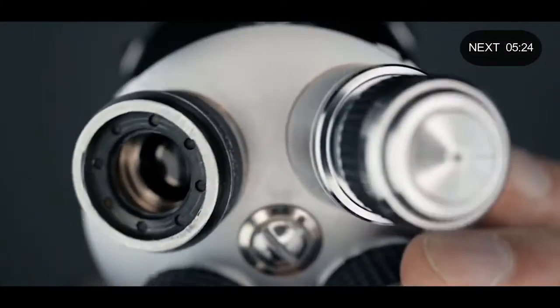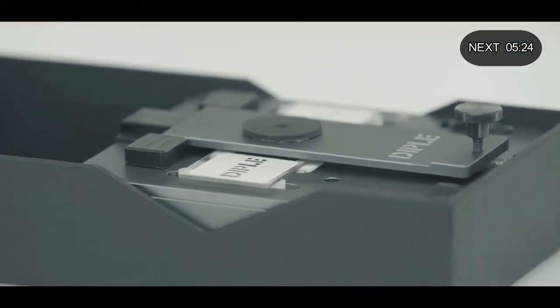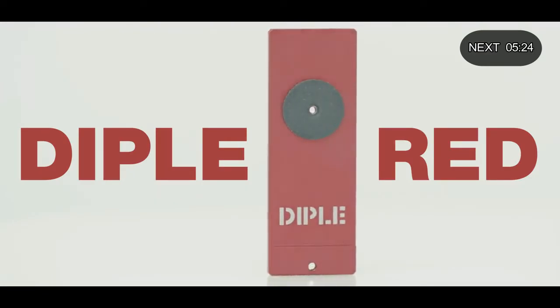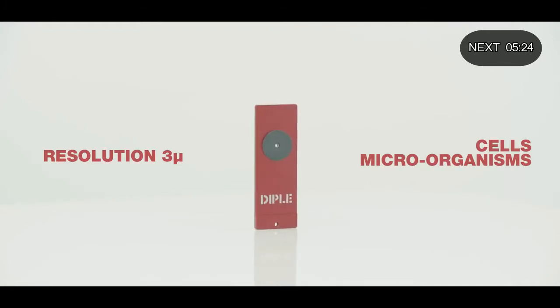Moreover, Diffel is the convenient alternative to expensive microscopes. You can choose among many versions of Diffel for any budget. Diffel Red, with its resolution of about 3 micron, allows anyone to easily see cells or the invisible microorganisms around us.